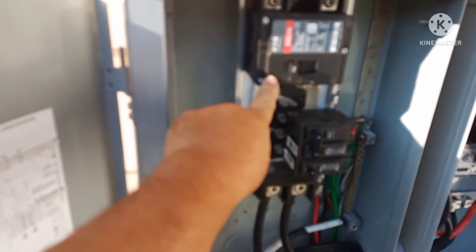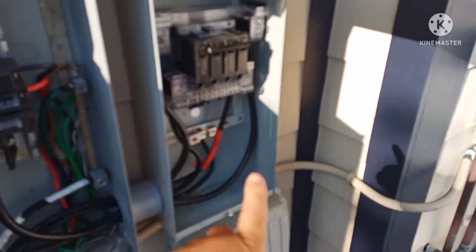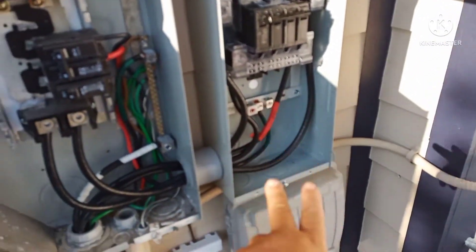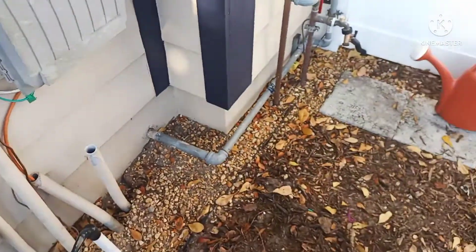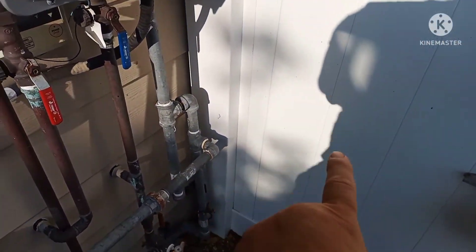This is the 150 amp main breaker that we're going to change to 200 amp. I already got my disconnect up with a 150 amp main there. I got my ground going to ground the can, I got my two hot wires feeding in. They didn't have a low voltage bridge, so we have to add a low voltage bridge now. They had ground rods - one there and one six feet away over there.